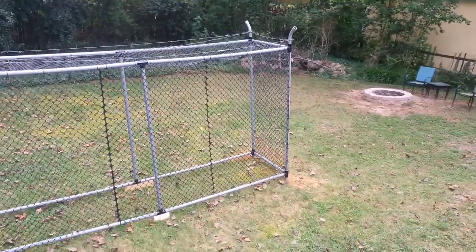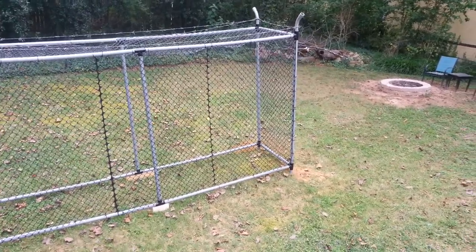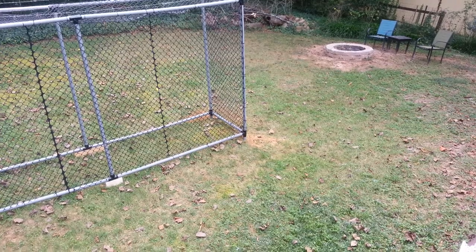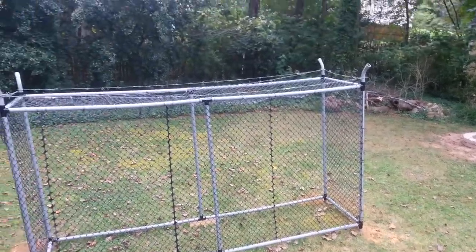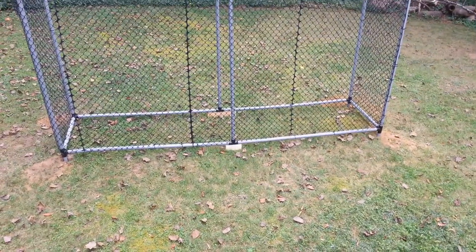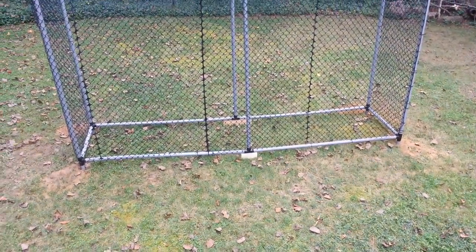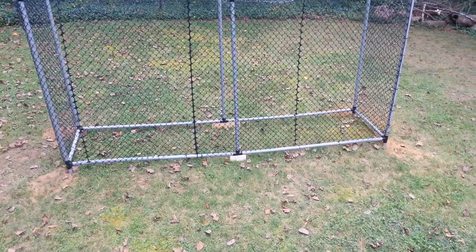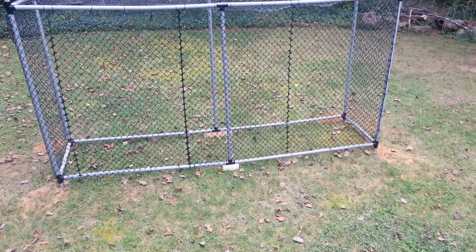I think it turned out really well. The biggest pain in the butt was digging about a foot and a half into Georgia clay so the support beams are actually solid. It's pretty structurally solid. It doesn't have any support beams in the middle, so I did some pieces of wood that I'm probably going to tie down to make sure that it's stable so it doesn't move.